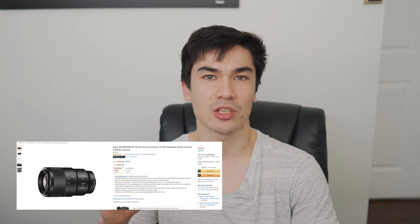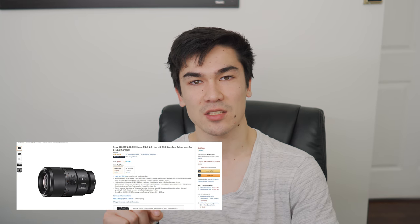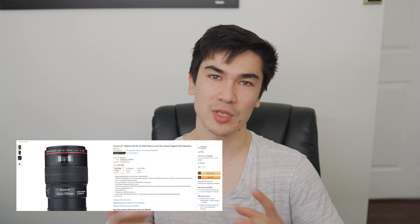Getting on to price: the Sony 90mm macro comes in at $998 USD, and the Canon 100mm macro comes in at $799 USD — a little bit cheaper. The Canon has been on the market a lot longer, and there are definitely a lot of used options out there. I was able to find one for $550 USD, which is around half the price of the Sony, especially when you factor in taxes. Definitely a lot of cost savings there.